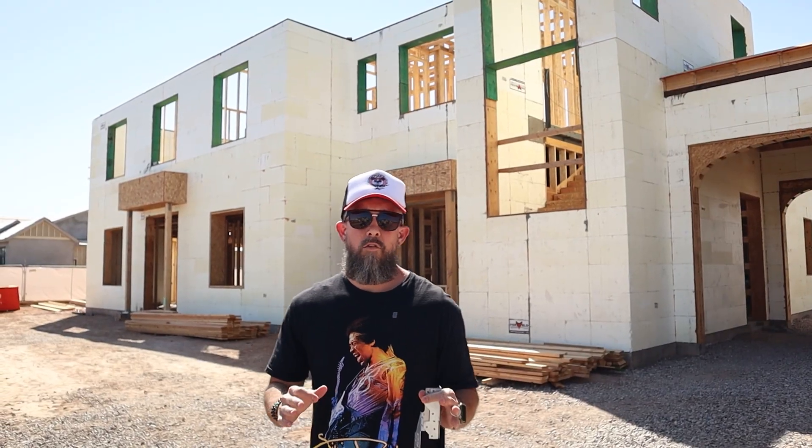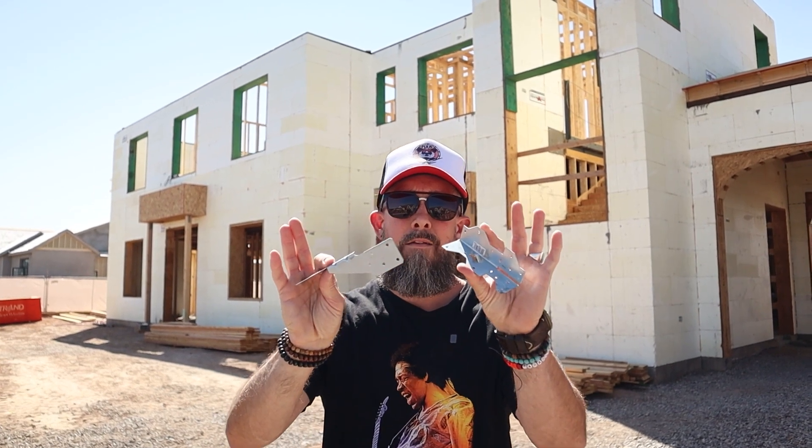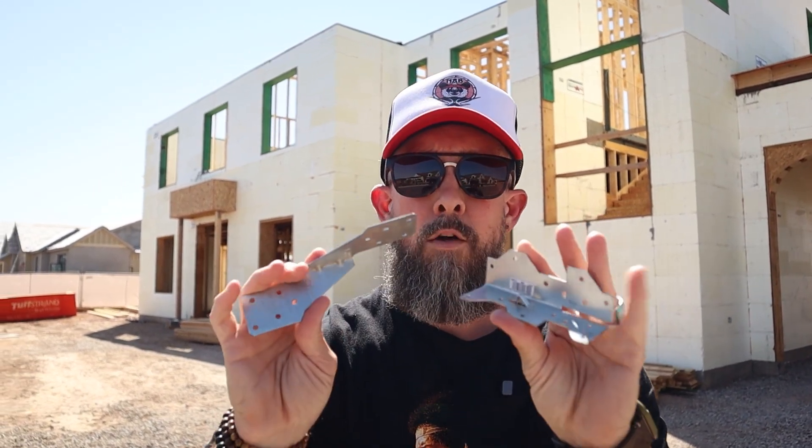Welcome back to the AFT Construction YouTube channel. Today we're at Liberty Estate, at the calm before the storm — right before trusses are delivered and set. We're talking about these two little guys, the Simpson Strong-Ties, that can make or break your million-dollar builds.